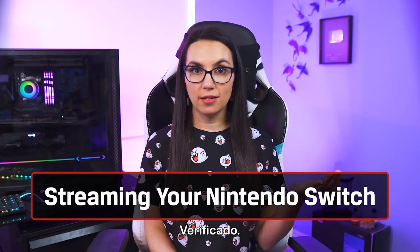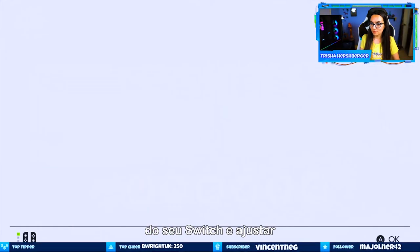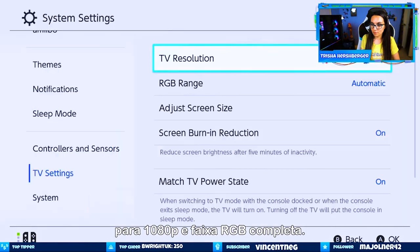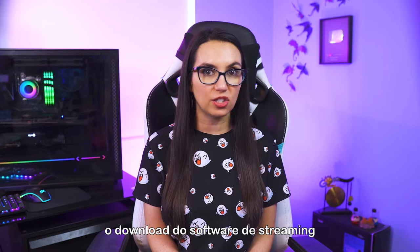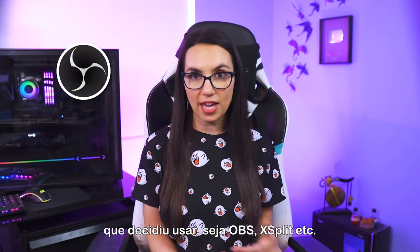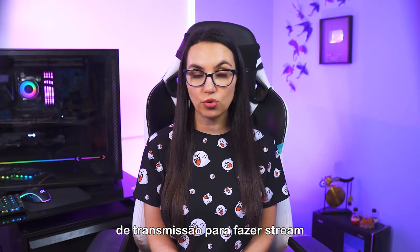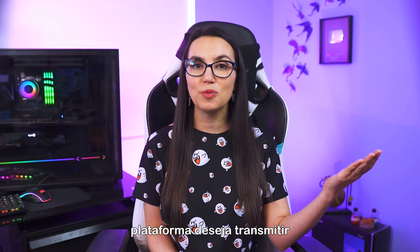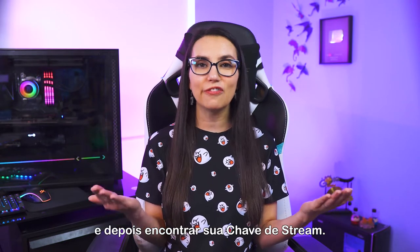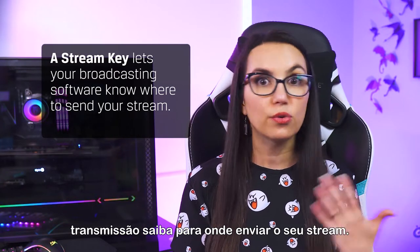Equipment? Check. Physical setup complete? Check. Next, you'll want to go into your Switch settings and set it to 1080p and full RGB range. Then, you'll want to go to your PC and download whichever streaming software you've decided to go with, whether that be OBS, XSplit, etc. You can use any of these broadcasting software options to stream to many different platforms — Twitch, YouTube, Facebook, LinkedIn, Twitter, etc. All you need to do is choose which platform you want to stream to and then find your stream key. A stream key lets your broadcasting software know where to send your stream.